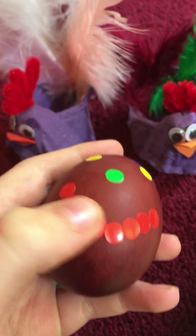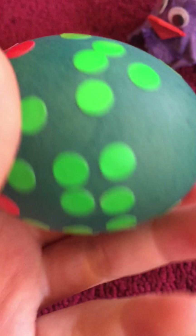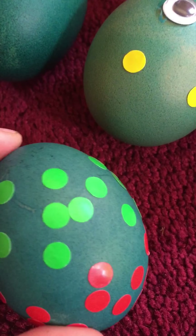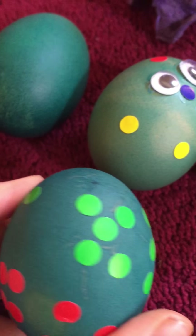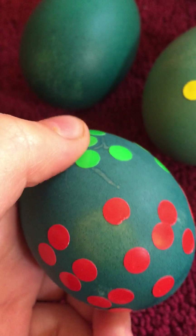I did this one with little dot stickers. And this one — it actually spells something. It says 'Happy Easter.' I had a hard time spelling it out because I didn't have much space.